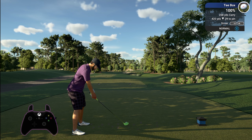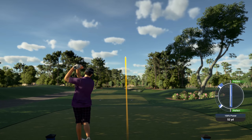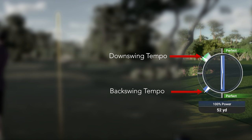First up, let's just look at a perfect swing and I'll tell you a little bit about the swing feedback meter. This is your backswing tempo meter — this can impact your swing power and accuracy. This is the downswing tempo meter; deviating from perfect can add draw, fade, hook, or slice to your shot.